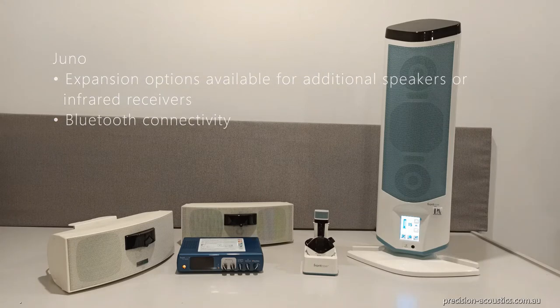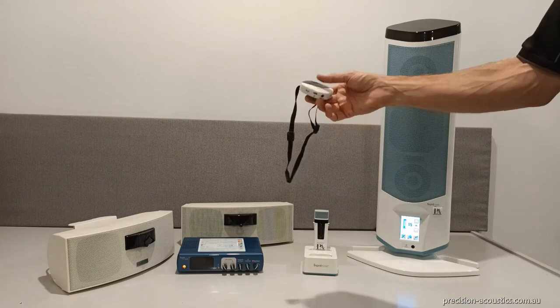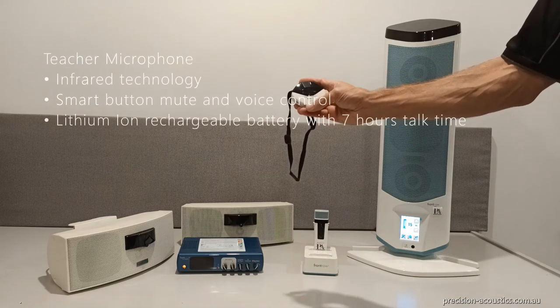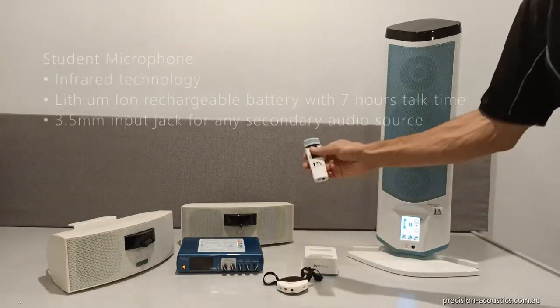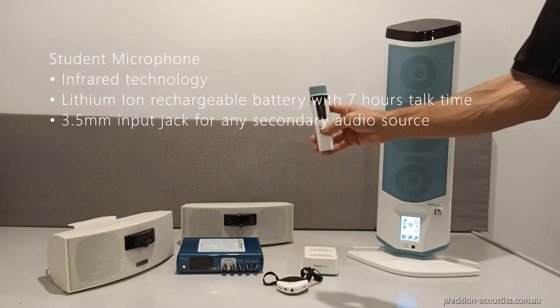The microphones for both units are exactly the same. We have the front row teacher pendant microphone — you wear it around your neck, simply squeeze it to turn it on and squeeze it to mute it. It's very lightweight, comfortable, and easy to use. We also have the student microphone — simply turn it on or off. Great for students so they can be heard clearly as well.